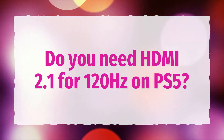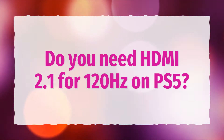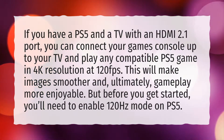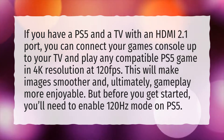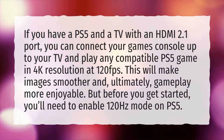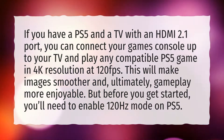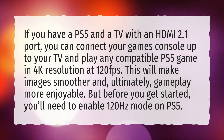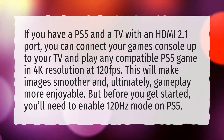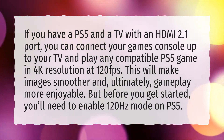Do you need HDMI 2.1 for 120Hz on PS5? If you have a PS5 and a TV with an HDMI 2.1 port, you can connect your games console to your TV and play any compatible PS5 game in 4K resolution at 120fps. This will make images smoother and, ultimately, gameplay more enjoyable. But before you get started, you'll need to enable 120Hz mode on PS5.